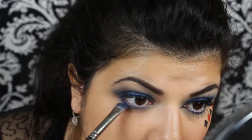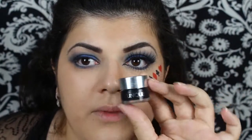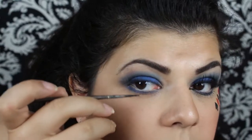Taking a light pencil, I'm just going to line my waterline. Moving on to eyeliner, I'm going to be using my Clinique gel black liner, starting by applying the upper lash line.